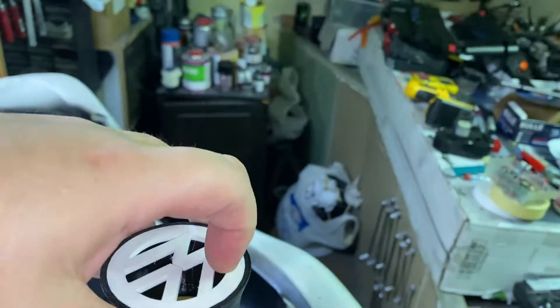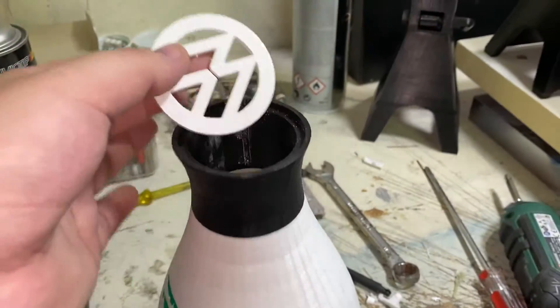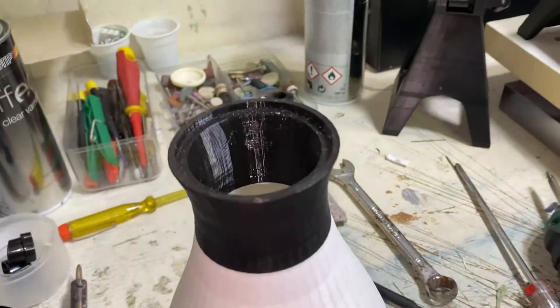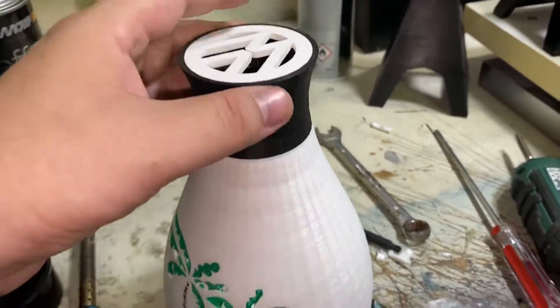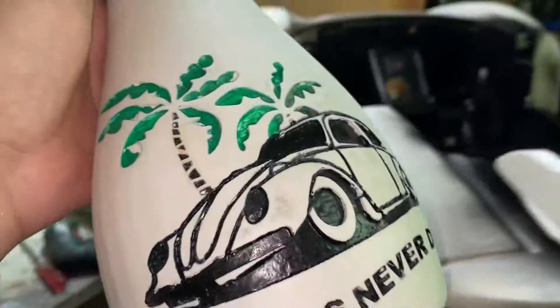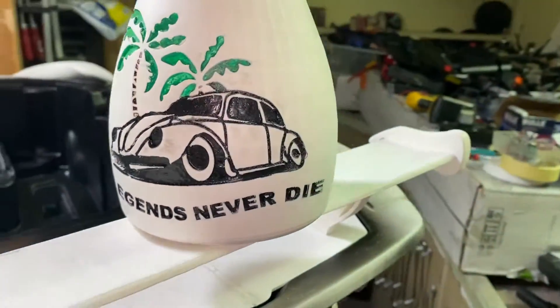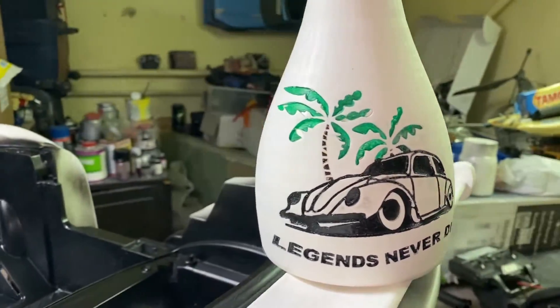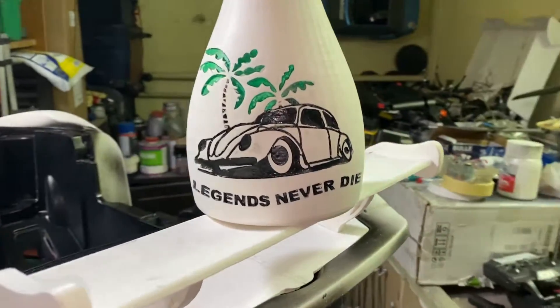The logo comes out — it's a little tight because I made it tight, but the logo comes out. You can put it without the logo or with the logo and put the flowers through it. I used a water-based paint to paint it, and that's why it didn't come out as good as I wanted — some palms, the beetles, and some letters.